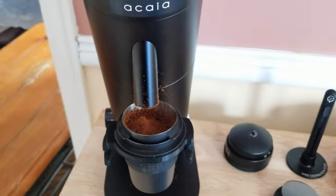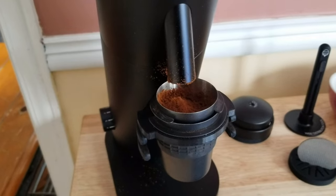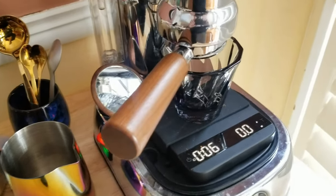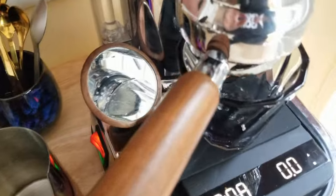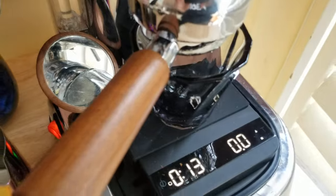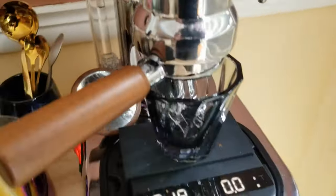Yesterday two shots were not dialed in and I didn't feel like having any more coffee. All you've missed is I pulled up the lever and it is pre-infusing — I'm not seeing any drips. So I may have gotten too fine. It's hard to see with the cup in the way; this cup's a little tall.